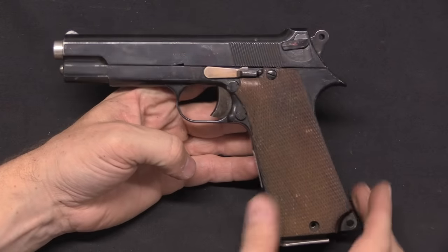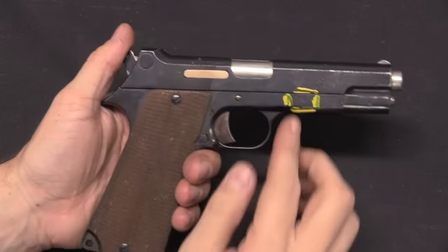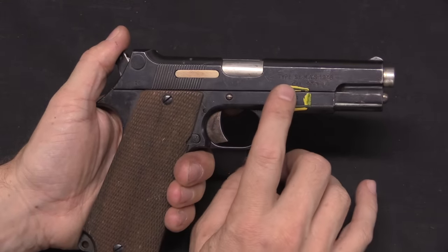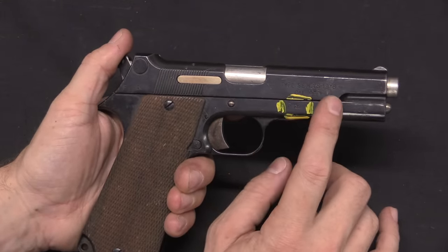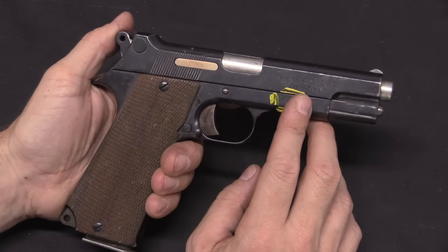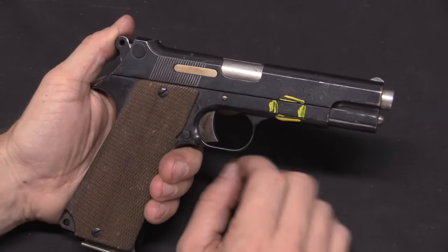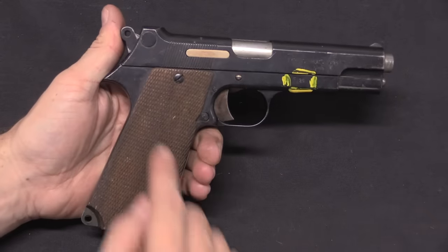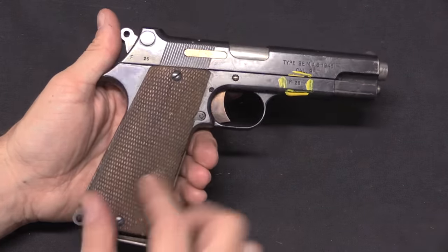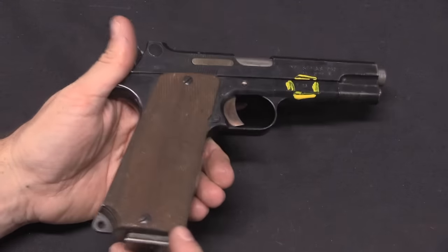So this is the very first pattern of the pistol, and it is in fact this one — serial number 26. This is still marked 'Type SE Moss 1948,' so this is technically one of the pre-production trials prototypes of the gun. It has the first version of the grips that were used: big, wide, solid, checkered wood grips.